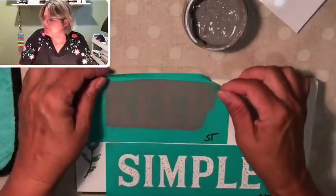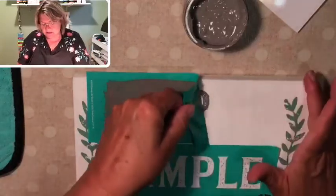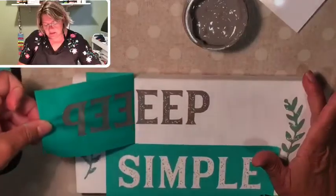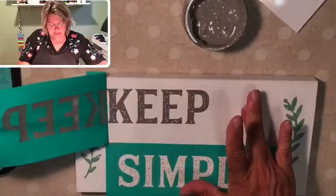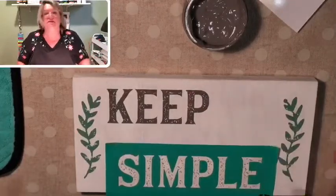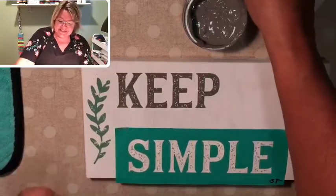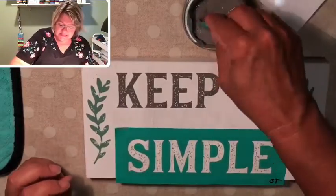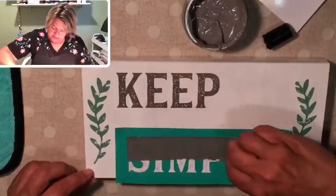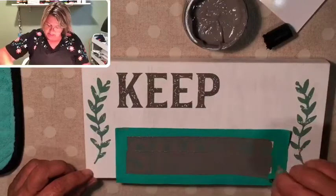And peel it back. I love the way this looks on the white paint — it's so pretty. So far so good, we're still live too, I'm so excited. Now we'll do the word 'simple.' Nice long stroke, almost did it in two strokes.